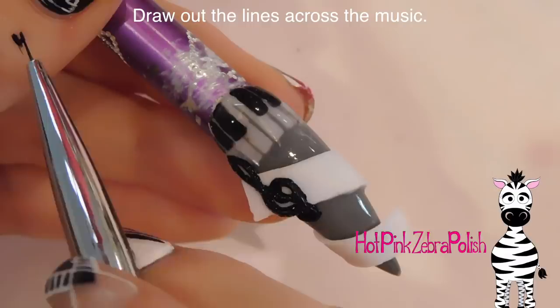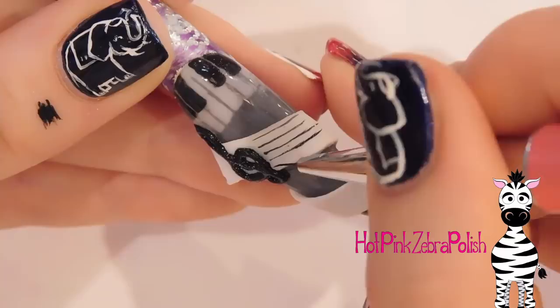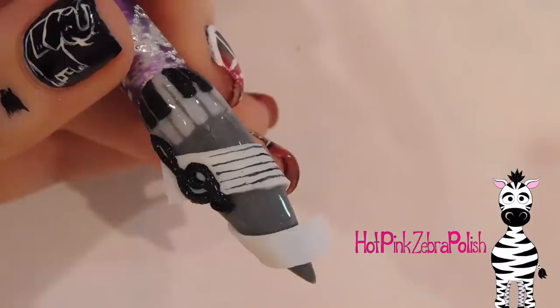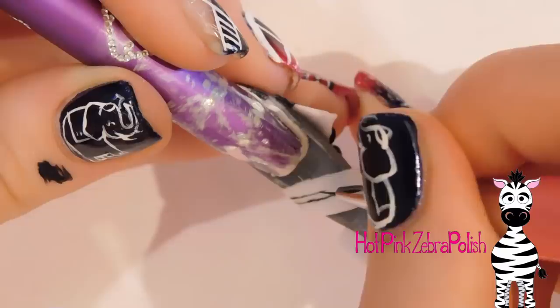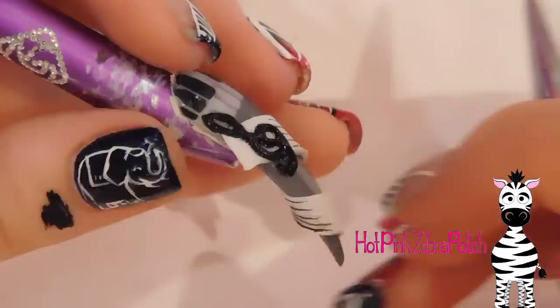Try not to glue yourself to the nail - which is what I did just at that moment. I mentioned in my Coke bottle video that I try to avoid using nail glue because I have a tendency to glue myself to things. Recently I've been venturing outside my comfort zone and using nail glue more often, and twice I have glued myself to what I was working on. I might be getting over my nail glue phobia, but I have lost skin.